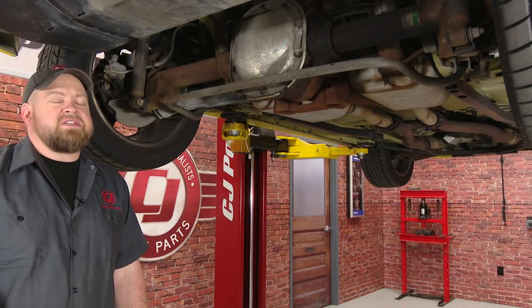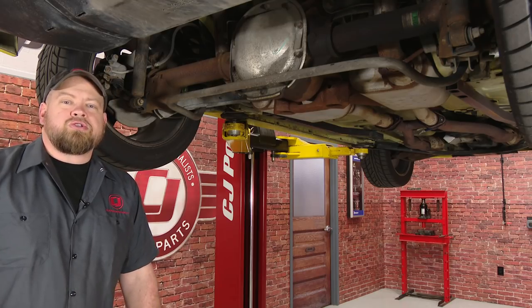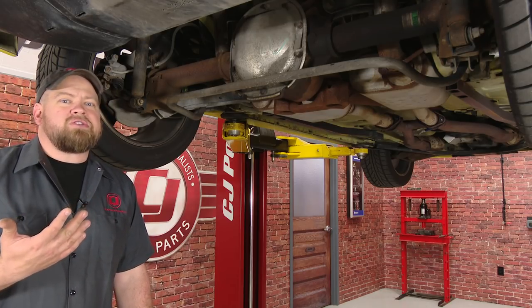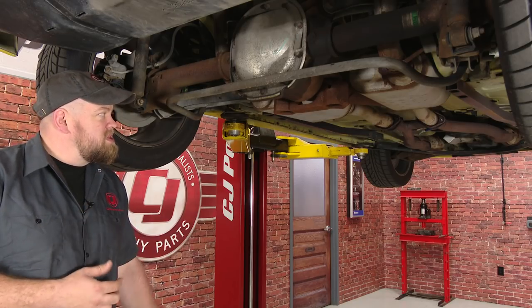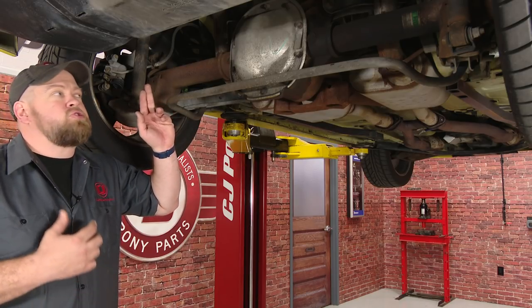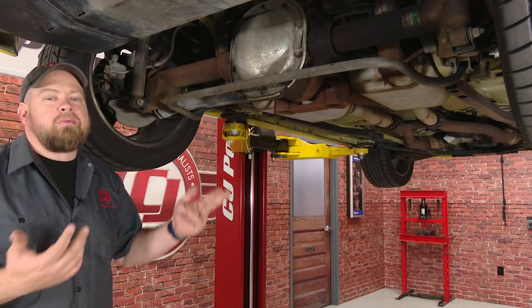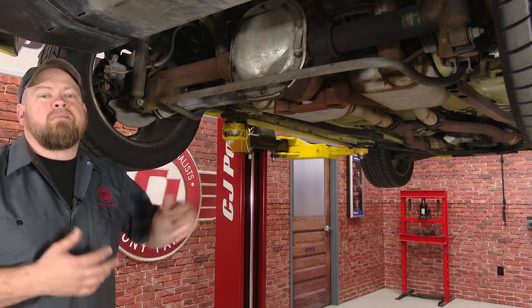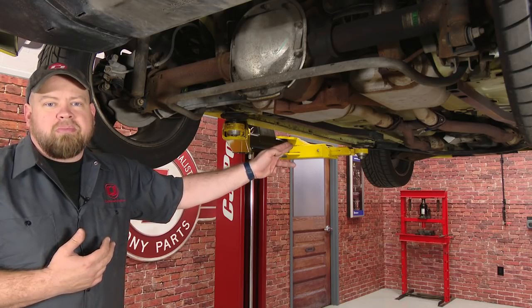The first step to remove the existing exhaust is going to be a two-step process and it's going to vary depending on whether it's an original exhaust or an aftermarket. Given these cars' ages, many of them are going to have aftermarket exhausts already on them. The first step regardless is to disconnect the front pipes from the H-pipe. The second step is to remove the tailpipes. If it's an original system or a welded aftermarket system, you'll have to cut. Some aftermarket systems will have bolt-on connections, but more than likely you'll end up cutting in the rear and disconnecting and unbolting up front.